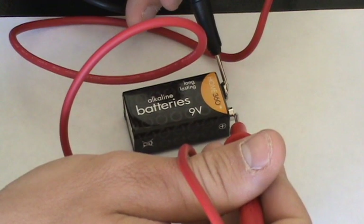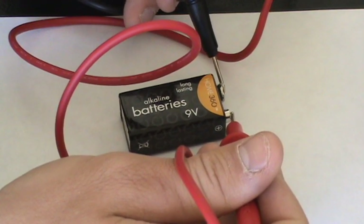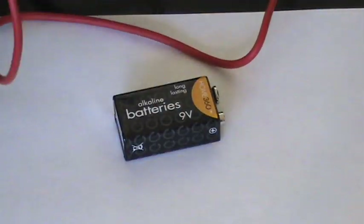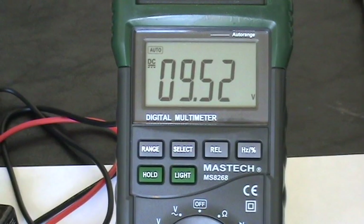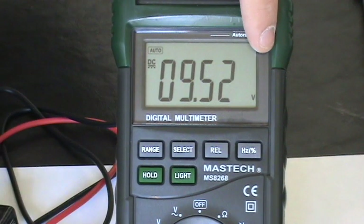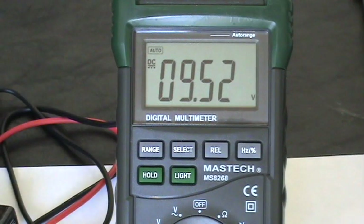I'm going to show you right now what my digital reader is showing. As you can see, whenever I touch those probes and they're connecting, my multimeter shows somewhere around 9.52 volts. That little 'V' — if you can see right down here — means volts.